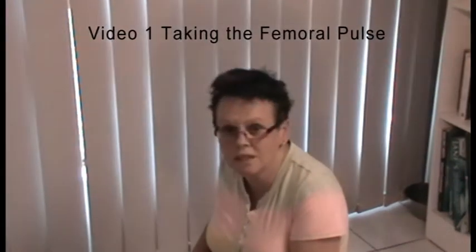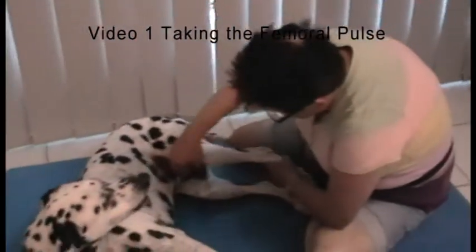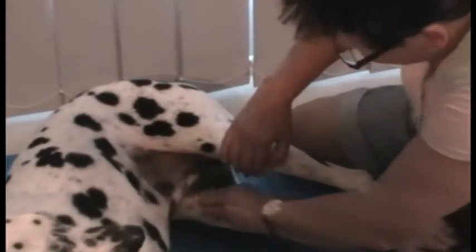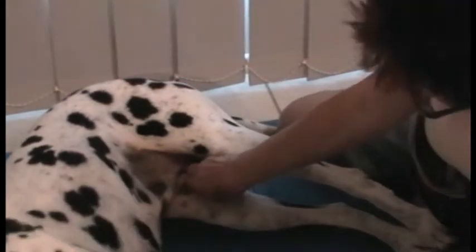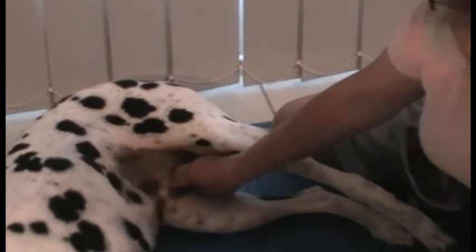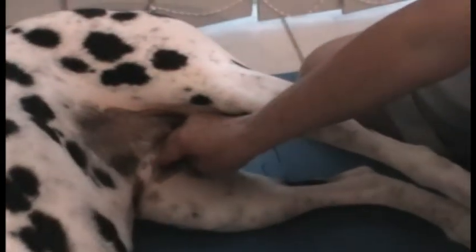Taking the femoral pulse. To find the femoral pulse, you lie the dog on its side and on the bottom leg you feel for the long bone down the leg. You then get about one and a half finger lengths behind that bone and you can feel the femoral pulse.